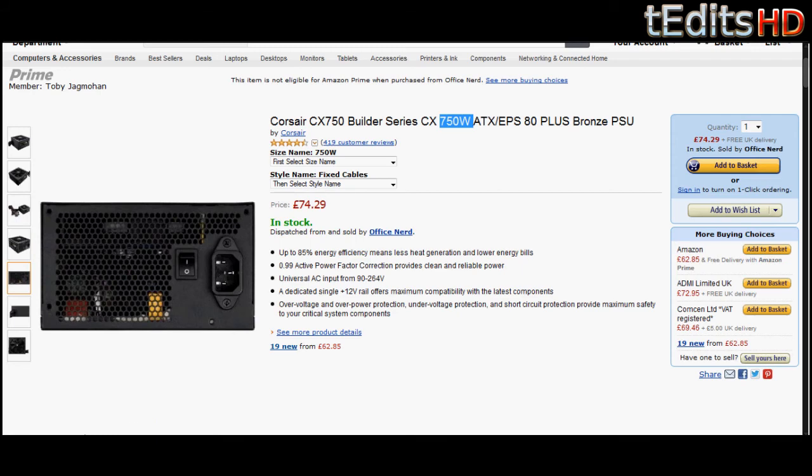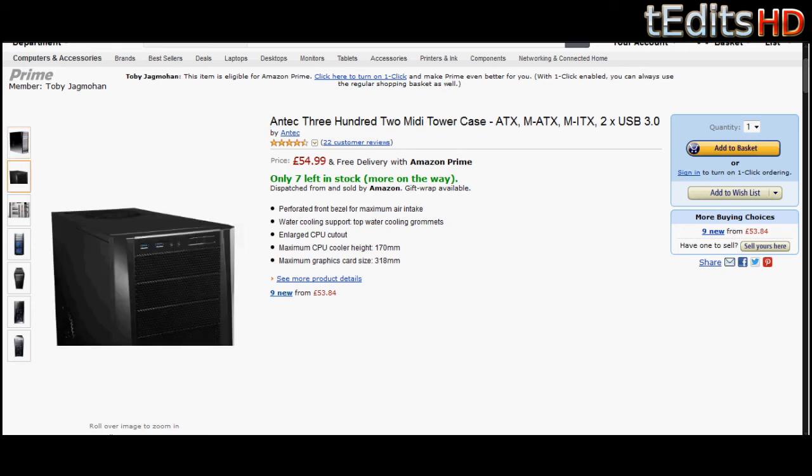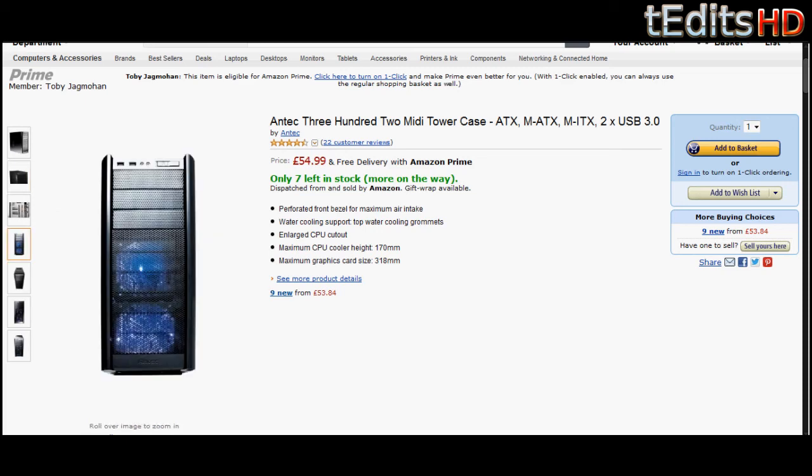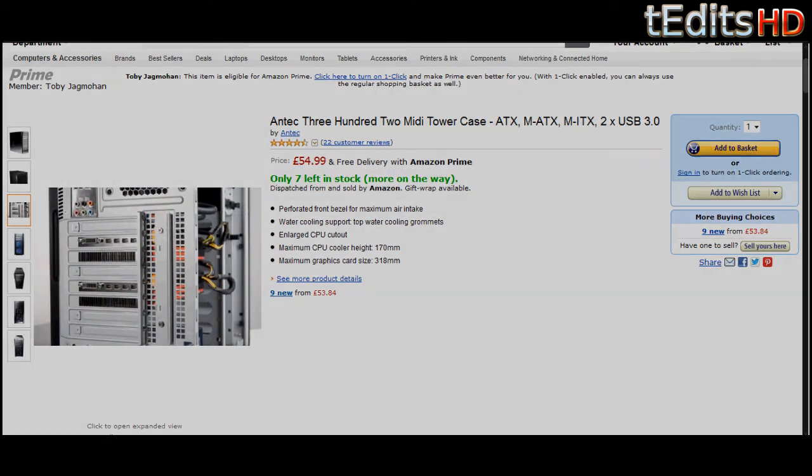Finally, coming onto the case, we have an Antec 302 MIDI tower. This is an ATX case which means it will support our motherboard. It's rather large so it will support our CPU cooler as well. You can also mount a fan on the side for increased airflow. Overall it's just a nicely designed case — it will fit everything nicely, and even though our power supply is not modular there's a lot of room for cable management. It looks really nice and it's only £55, so you can't really go wrong.